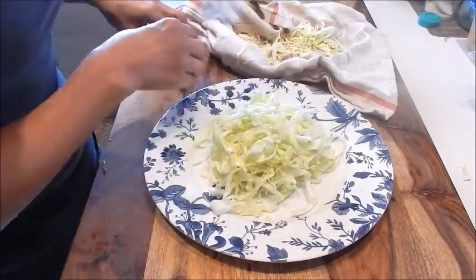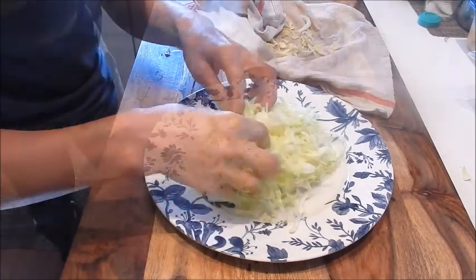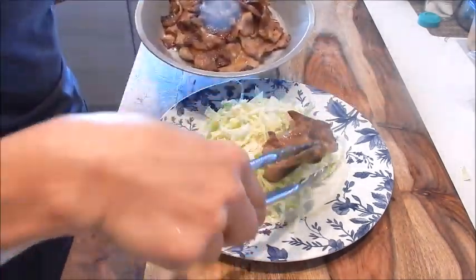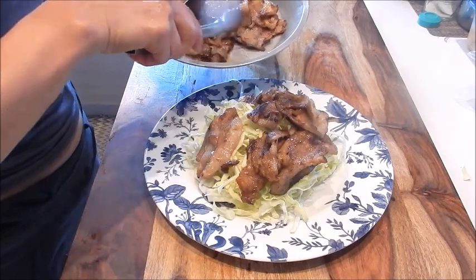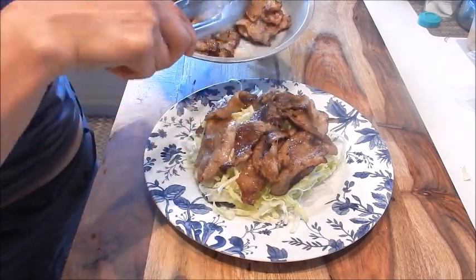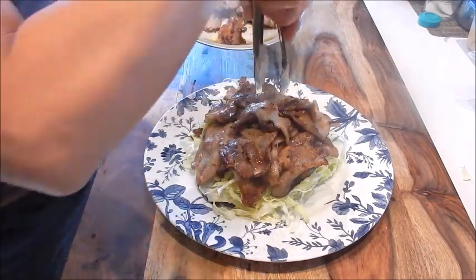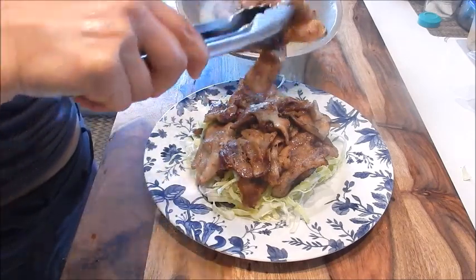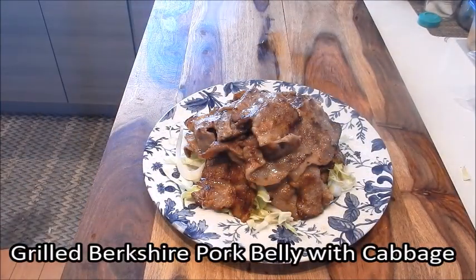Let's put the cabbage in the center of the plate and drape the pork along the top. The cabbage is going to be a nice balance to the richness of the pork belly — you get a bite of the hot pork belly along with the crunchy texture of the cabbage. And here we have a wonderful plate of grilled Berkshire pork belly with cabbage. It's a nice contrast in color, aroma, flavor, and texture.